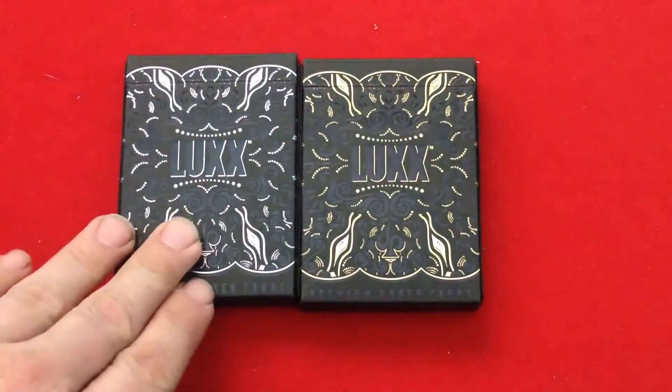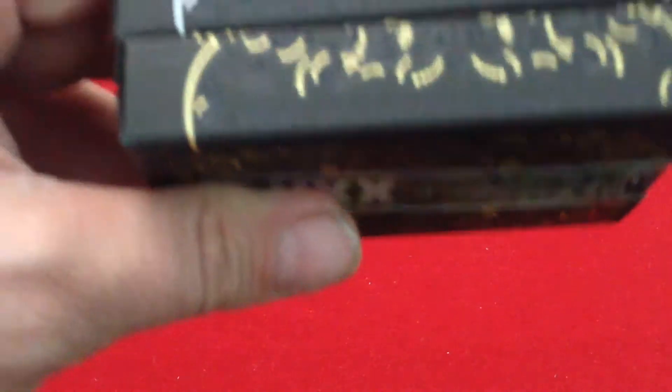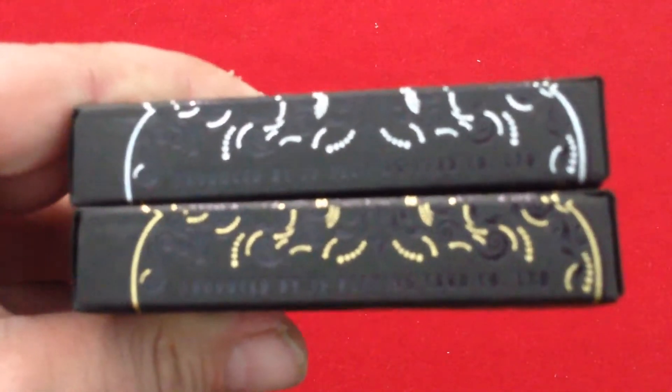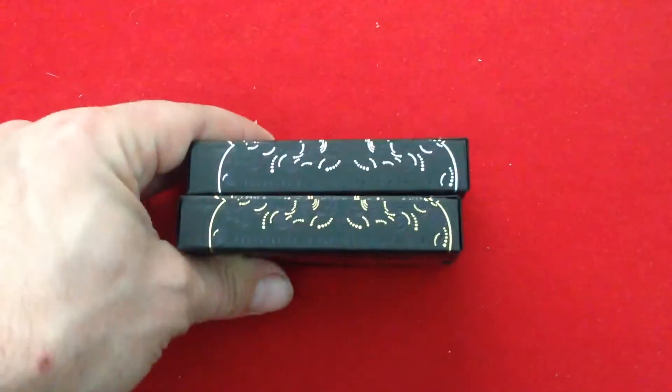One is in gold, and this one has silver foil because it's silver. Nothing on the side except for the foil details — actually, I apologize, it does say 'Produced by JP Playing Cards.' It's very hard to see because of the color — it's black on black.